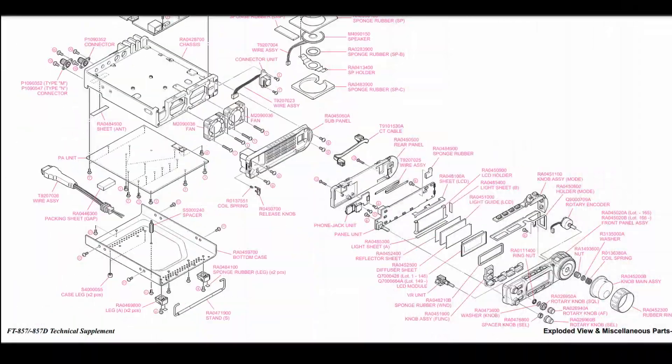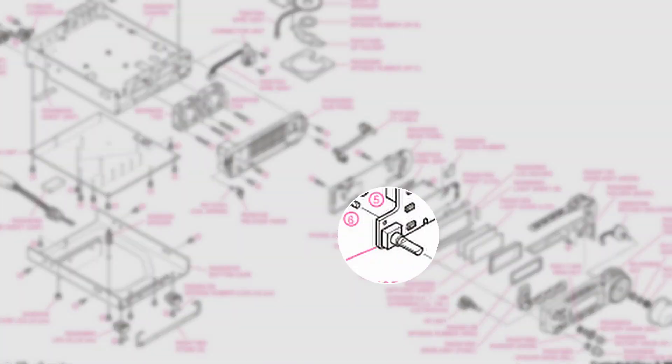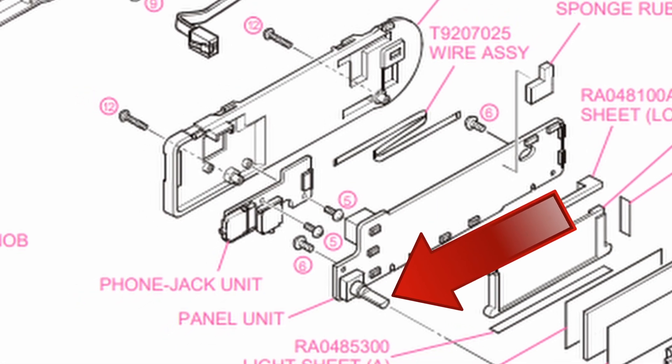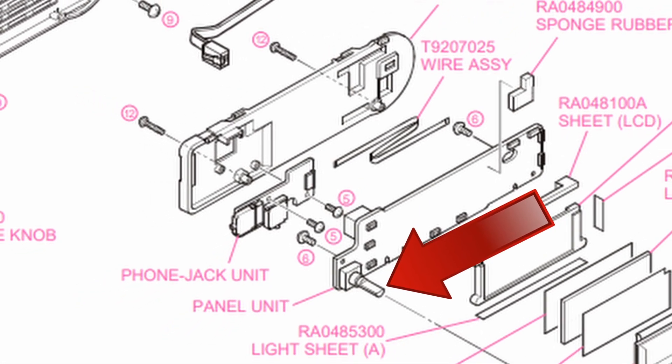I looked to YouTube. I couldn't find anyone that had the same problem except for one guy, and I didn't speak the language. I could see the fix, what it was and how he fixed it, but I didn't know what it was. So I contacted Yaesu and discovered that there was a part you could get. After we got a diagram, I found the person that knew what the part was to send to me.